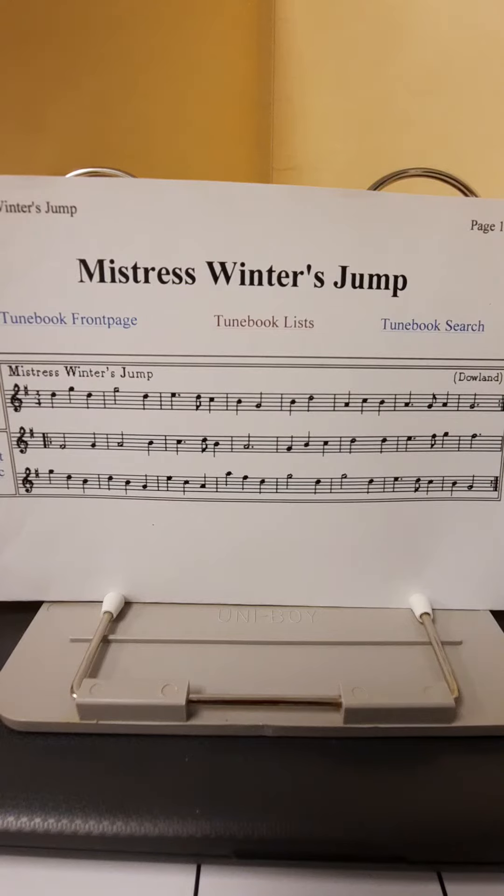Hello and welcome again. It's me, Mr. D. We're back with another play along, this time a classic Renaissance piece called Mistress Winter's Jump by John Dowland. We've got this piece in 3-4 time with an F sharp in the key signature and some repeat signs to look out for.